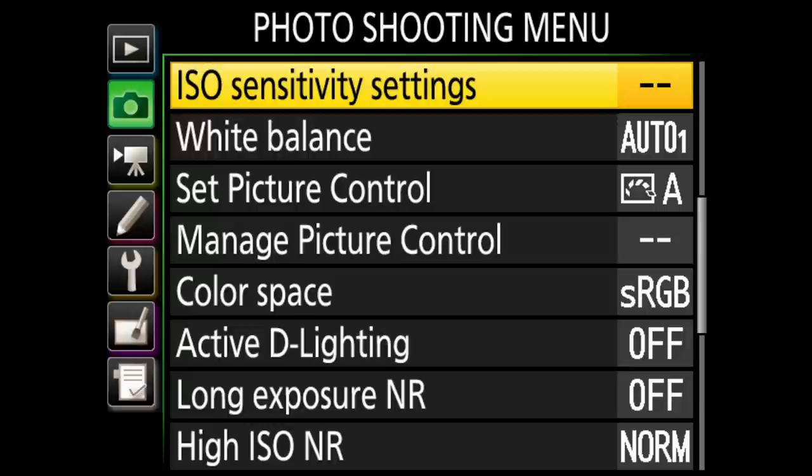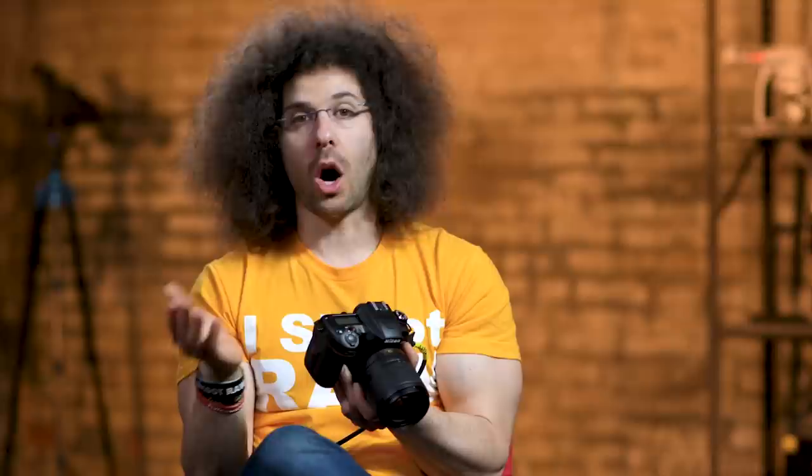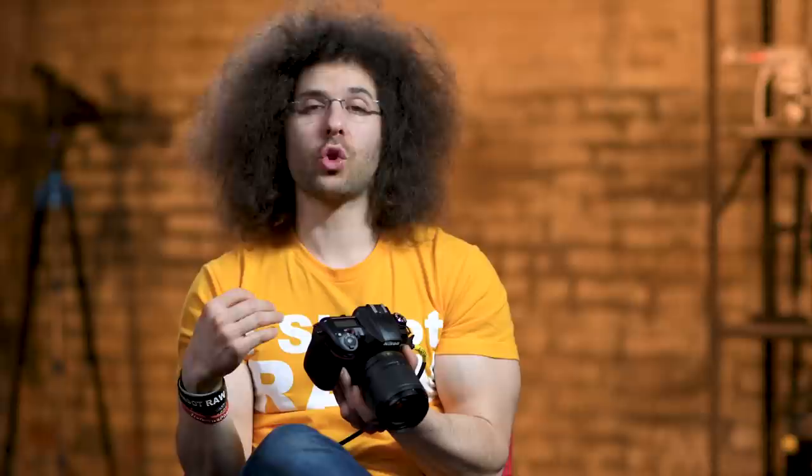ISO sensitivity settings — you can manually set your ISO or do auto ISO. I set the ISO myself. If you just want to use the green auto mode, the camera will do all the work. White balance — I always leave this on Auto when shooting stills. Since I shoot RAW, I have more power to change white balance after the fact. When you shoot JPEG it's harder to make changes, though you can still do some good edits. The camera does a good job getting white balance right.